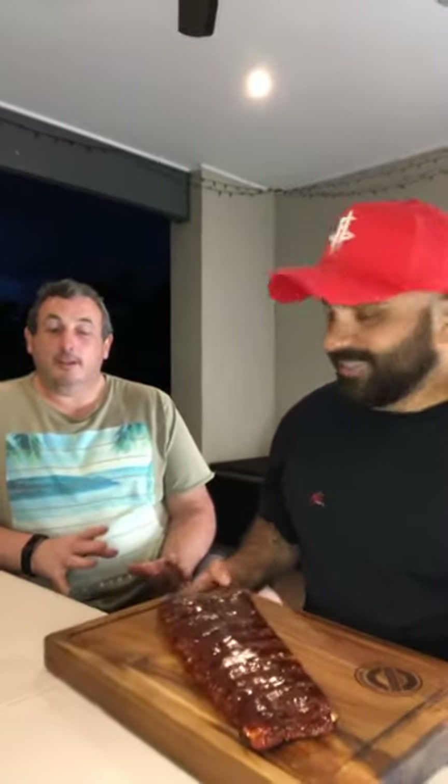So the ribs, as you can see, look a little bit like that — very nice, beautiful glaze on them as well. We can't wait to try this. I've been at home for half an hour and I've been taking like 50 photos.